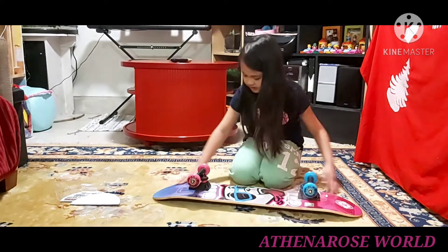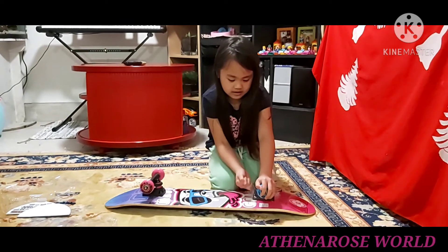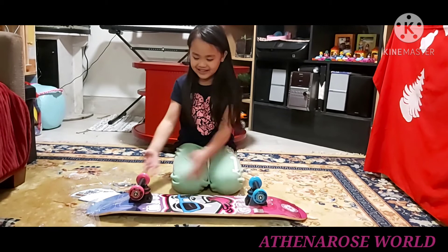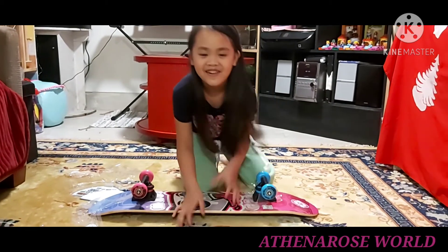And that's it for now, guys. Thanks for watching my video. Don't forget to like and subscribe. Bye! And don't forget to smile and be happy. Bye!